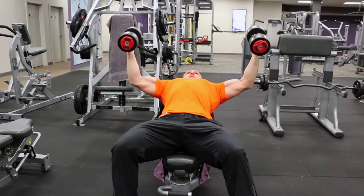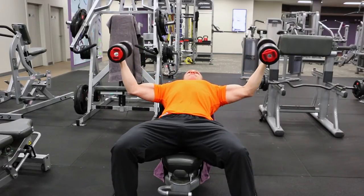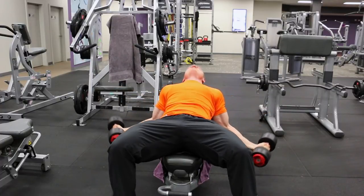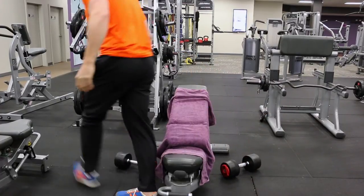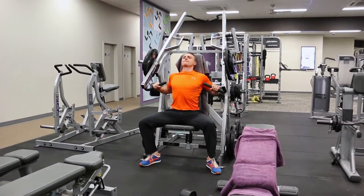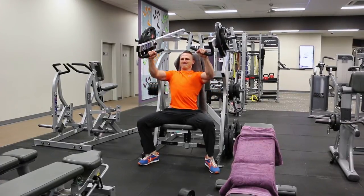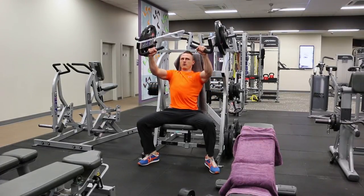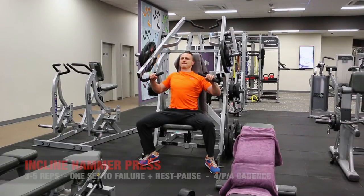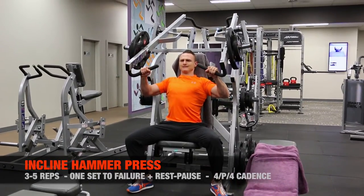Complete a set of six to ten reps to failure. With an isolation exercise using free weights, it's not the best time to do rest-pause or force reps because the difficulty in coordinating the movement can pose dangers. Save rest-pause, negative-only reps, or force reps with a partner for machine lifts, where you're locked in a fixed path and can just focus on pushing.